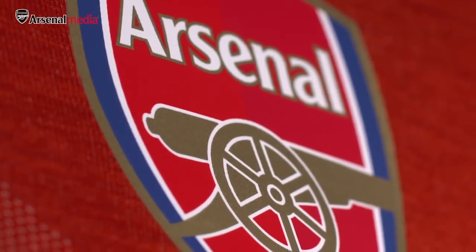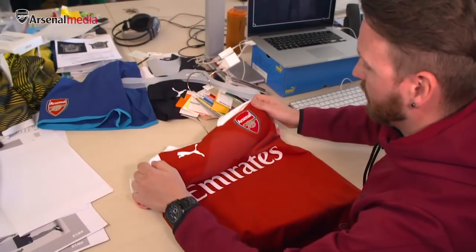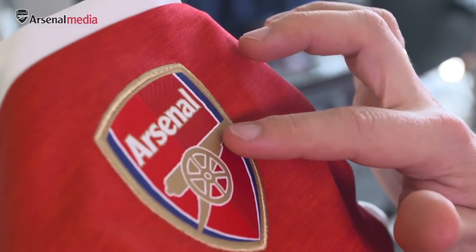When it comes to the crest application, we need an application that moves with the body and moves with the stretch of the shirt. For the fan, we wanted to give a richness to the crest — that's what they want — so for the fan version it's an embroidery, which gives it a bit more richness.